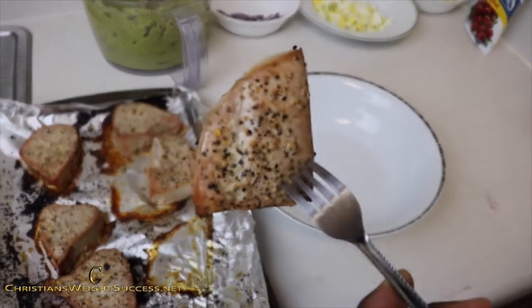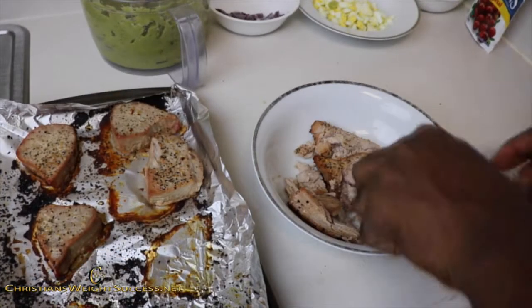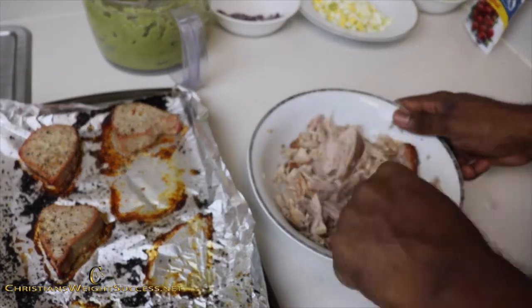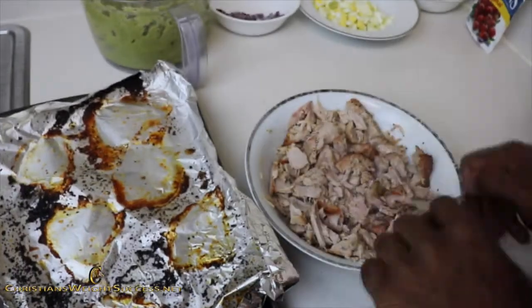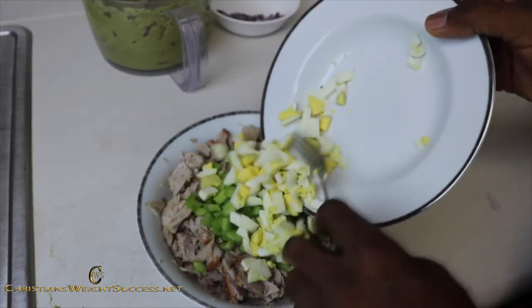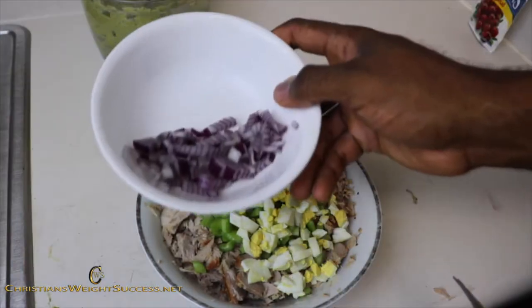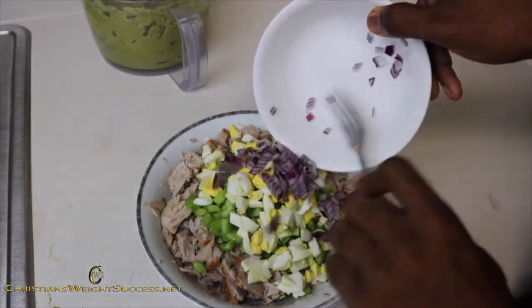So now our tuna steaks are done and they are pretty hot. We are going to put them into the bowl with a fork and pretty much smash them down and shred them. Now I have some celery — we will put our celery in there, our diced eggs, and up next we have our diced onions. It gives it a little bit of extra flavor.